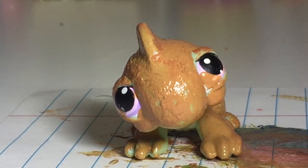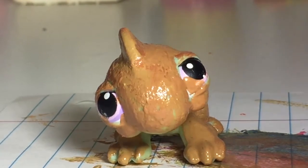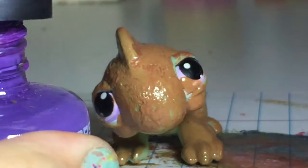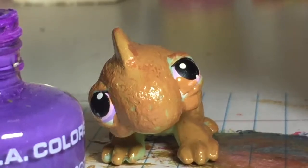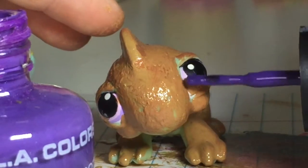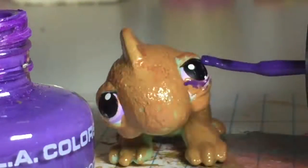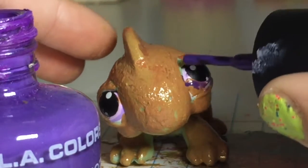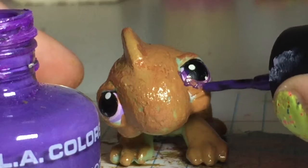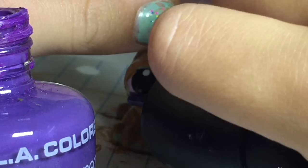I got some tan color in the eye, so I think I'm just going to fix that. Let me fix that with my light purple — I'm just going to paint inside of the eye. Okay, I think I made a mistake, this color is really off. But it's the lightest purple I have. Let me just fix all the other spots.